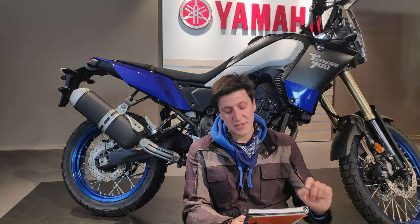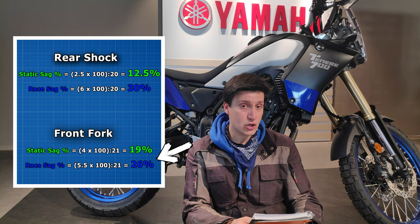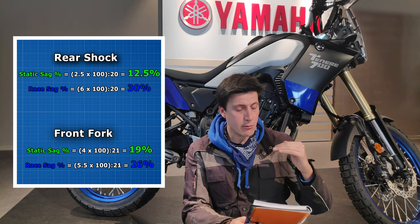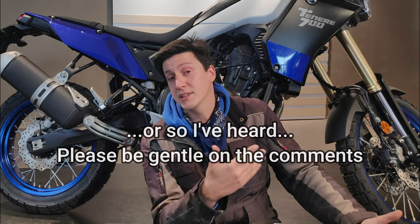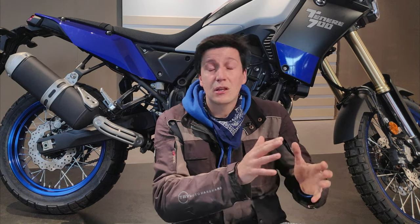On the front we have a bit of a pickle — the static sag at 19% is twice as much as it should be. On the other hand, the race sag is pretty much on point: 26% is below 30%, but I wasn't wearing full gear and the fuel tank is empty, so with normal weight the race sag would be about 30%, but the static sag is way off. I have two options: either ignore it because the race sag is more important than the static sag — especially outside competition — or talk to a suspension professional about changing the springs so the static sag gets closer to 10% while keeping the race sag at 30%. Knowing me, I would probably not worry about it and just go on my merry way.